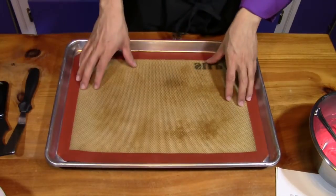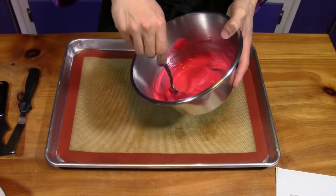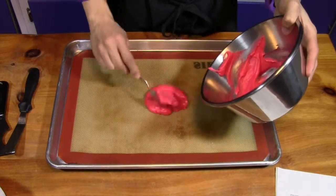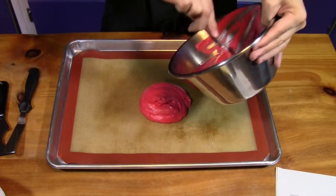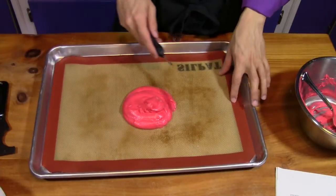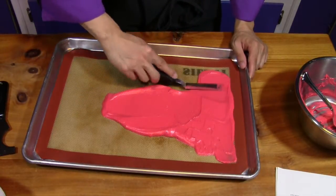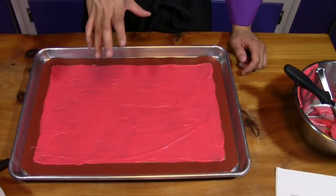While the cake bakes, we'll work on the decorating paste. On a silicone mat, spread the red decorating paste evenly and thinly, using the mat's border as a guide. Then draw decorations into it — I'm using a tool from the hardware store to make straight lines, scraping out the paste between each line. The white paste will fill in the gaps and form a cohesive layer on top. Freeze for about an hour.